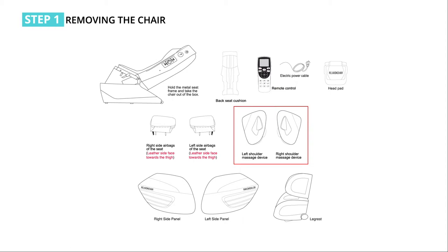Take out the massage devices of the left and right shoulders from the shoulder carton. When you take it out, grab the left and right sides of the shoulder massage device with two hands slowly and place it on the table or the ground.